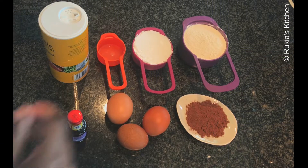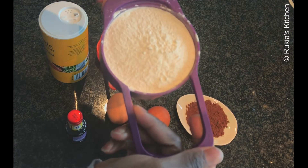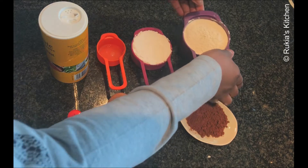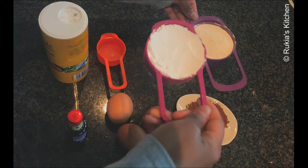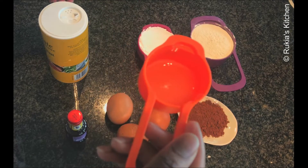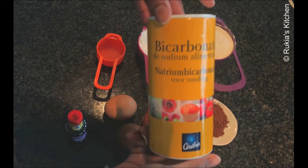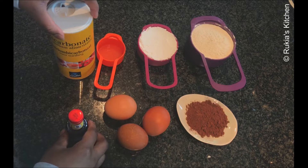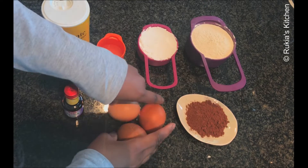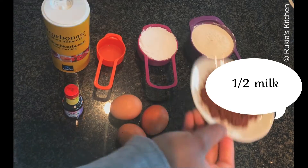For today's ingredients you're going to need one cup of self-rising flour — this is a flour that contains baking powder already. You're going to need 125 grams of icing sugar, approximately half a cup, one tablespoon of lime or lemon juice, one teaspoon of baking soda, one teaspoon of vanilla extract, three medium eggs, one tablespoon of cocoa powder, and lastly half a cup of milk.